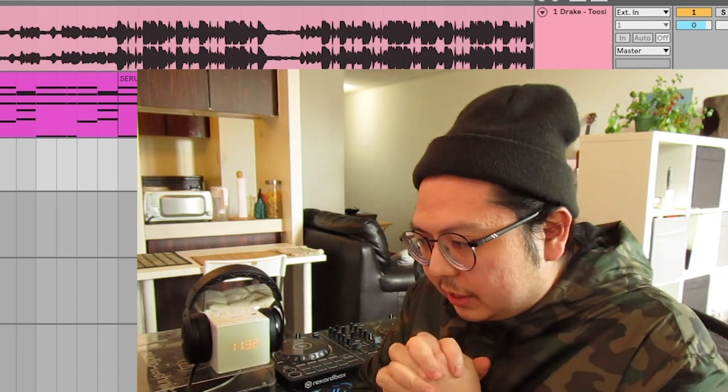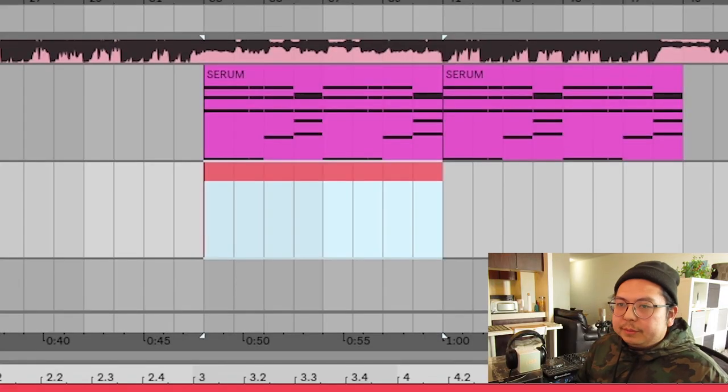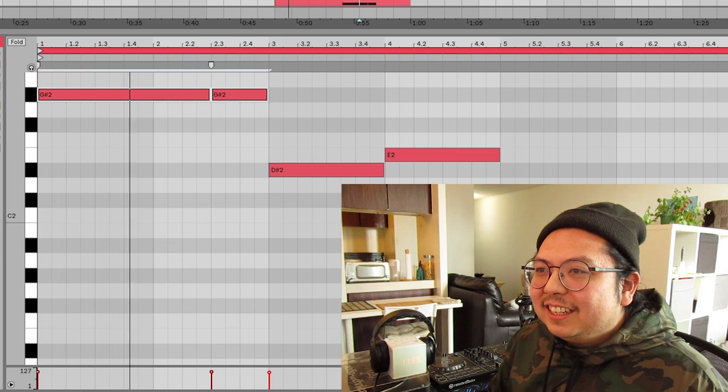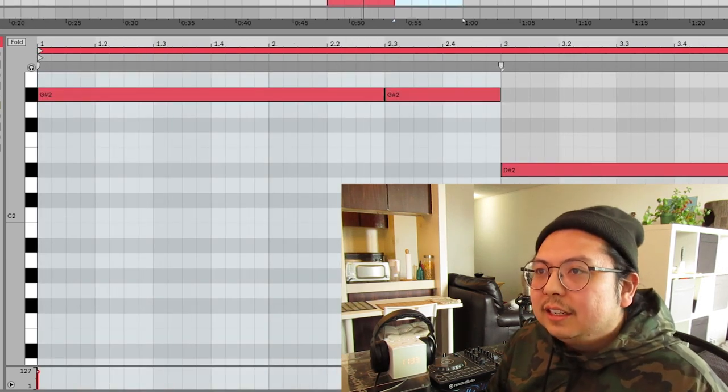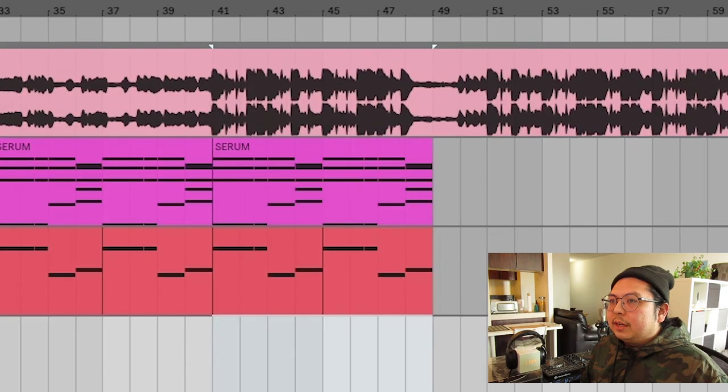All right, what's next? Bass. Another MIDI track — Command, Shift, M for new MIDI. Copy and paste, baby. It's going to be sick. This chord progression is going to carry us into a drop as well.